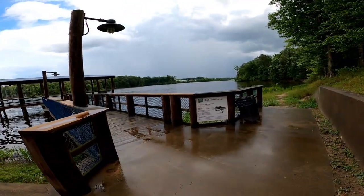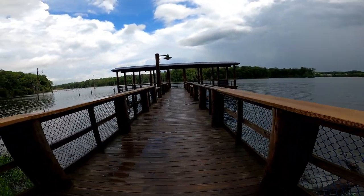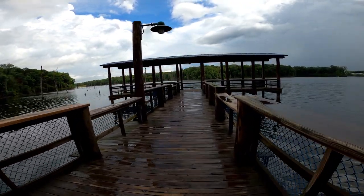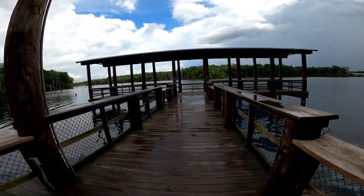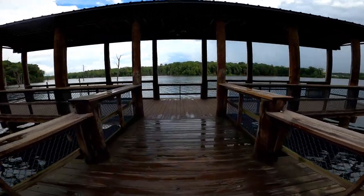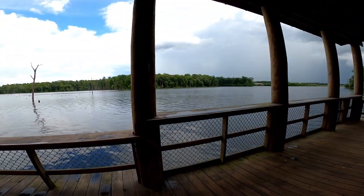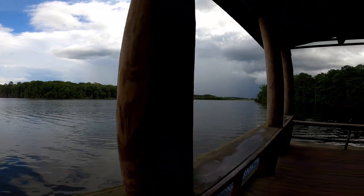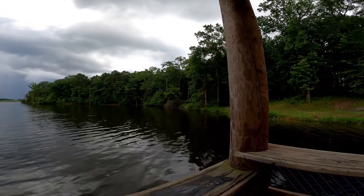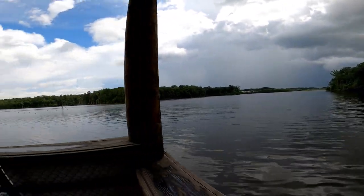Here we are at the fishing pier — largemouth bass regulations posted. It's still wet because it's been raining. This is a well-made dock right here. This is a really good place to fish from — bring your kids and you can sit out here and catch perch or whatever you want right off this fishing pier.